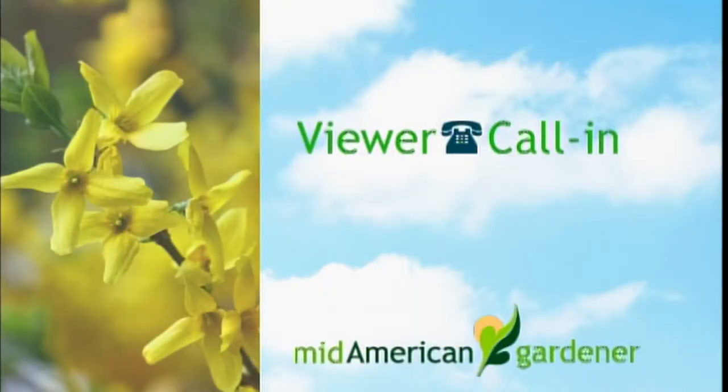On line four we have Belva from Lincoln with a question about geraniums. Belva: I bought some geraniums and the lady told me they were seeded geraniums and that I could leave them out all summer and all winter and they'll come up next year. Is that right? What she probably meant is that those geraniums were started from seed — at garden centers you have seed geraniums and cutting geraniums. She was referring to how they were started. They typically do not reseed and come back the next year. You could take cuttings or try to overwinter them inside.